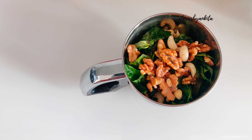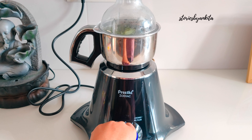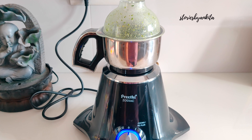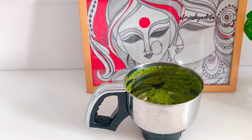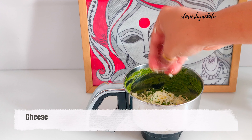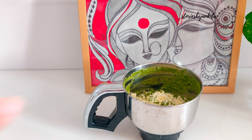Time to churn this all. We add in the cheese now — you could add as much cheese as you want. I am using a little more than one-fourth cup of cheese. If you wish, after adding the cheese you could grind the mixture again.